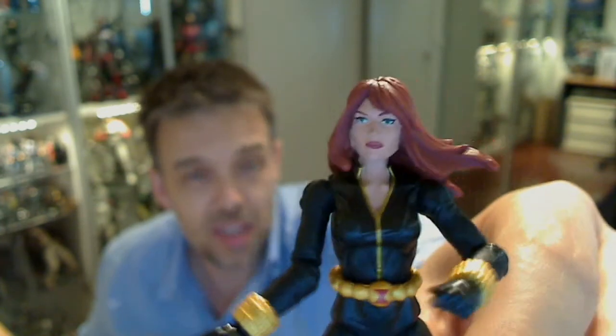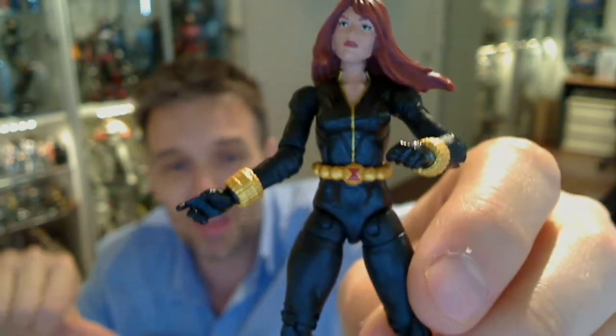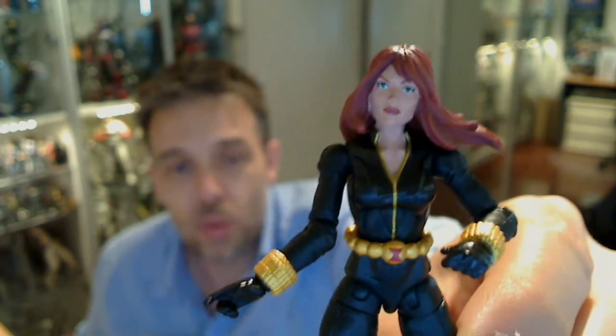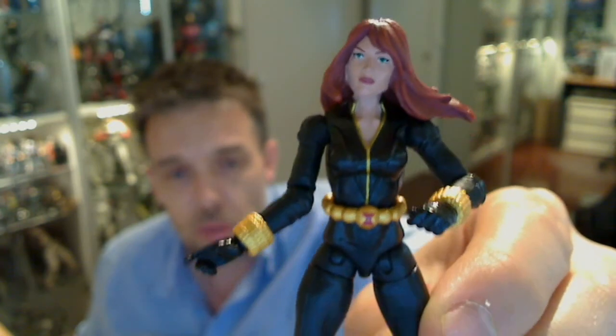What do you think about this figure? Is she good? Is it the hair — is it just me? Leave a comment below, give it a thumbs up or thumbs down, and let us know what you think of her and her hairdo. We'll be back for more Marvel and other assorted reviews coming up soon. Cheers!